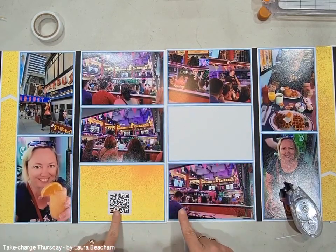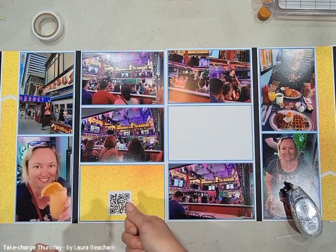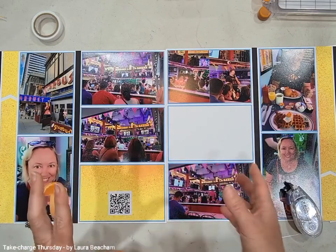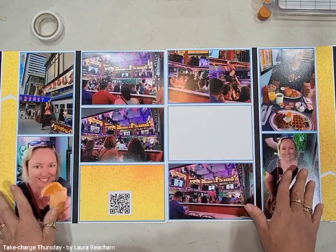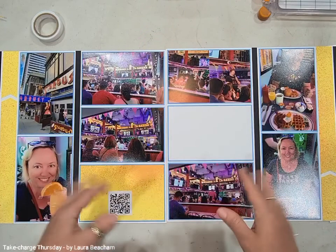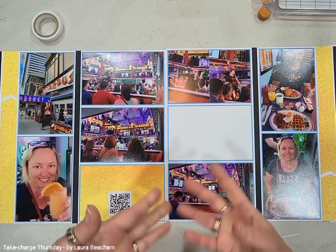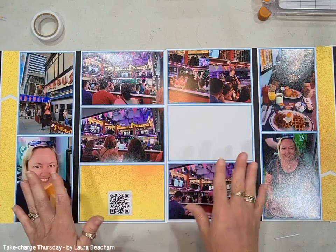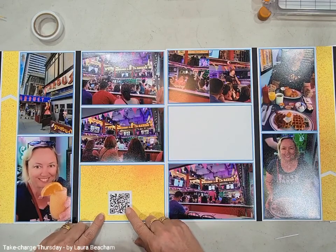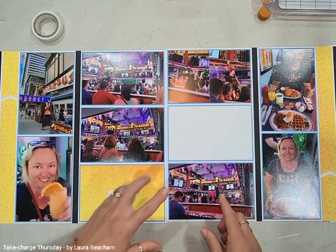I'm going to place a couple of QR codes. What these QR codes do is — whoever's looking at the album grabs their phone and scans over the QR code, and it's actually going to take them to a private YouTube video of some of these people singing. I filmed some of them singing throughout our breakfast. You can actually upload your videos, make them private on YouTube where you can only view with a link, then take the YouTube link and turn it into a QR code. So how cool is that?